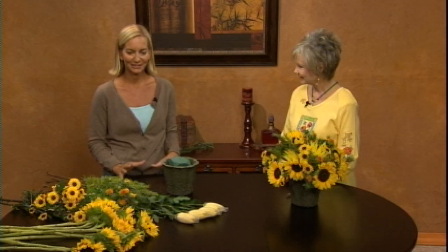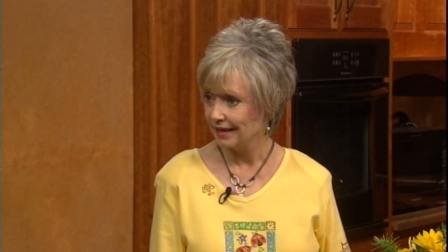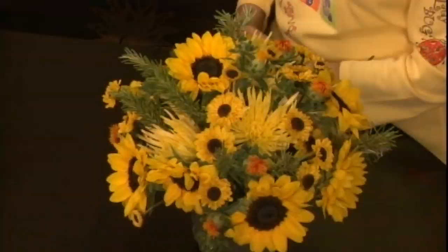We have a little splash of orange today — these are called safflower — and it just punches things up a little so it's not just too much yellow. With the sunflowers we're using and these mini mums that are mimicking them, we've got that nice dark center too that takes away the all-yellow look. Fall is such a wonderful time to do floral arrangements because of all the fall colors.